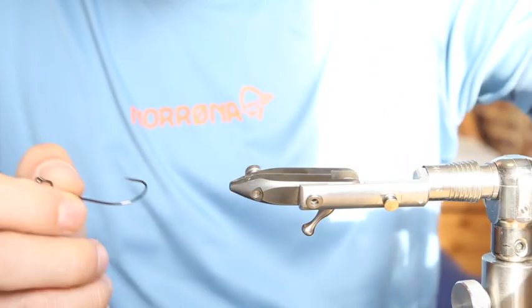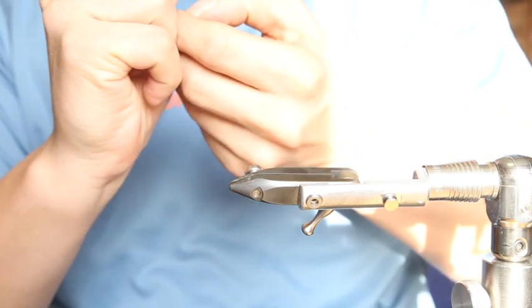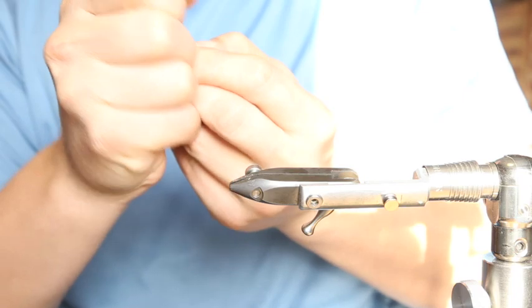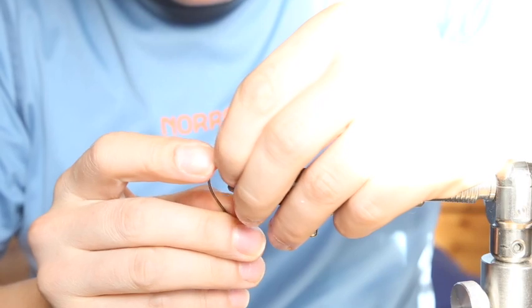We've got this pattern shown by a friend. We put some tungsten beads on top of it — it's always tied a little bit with a barb.